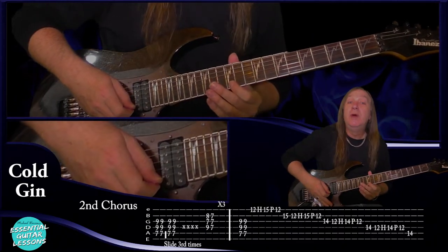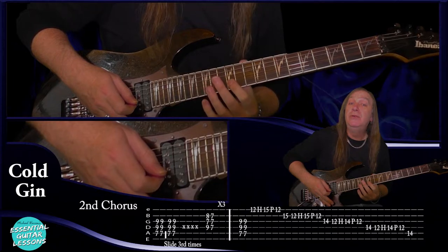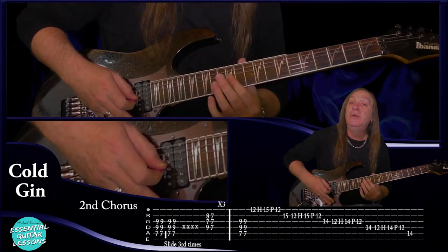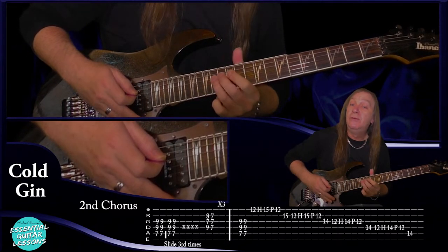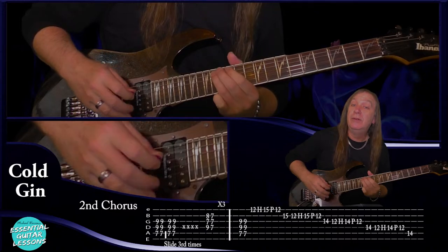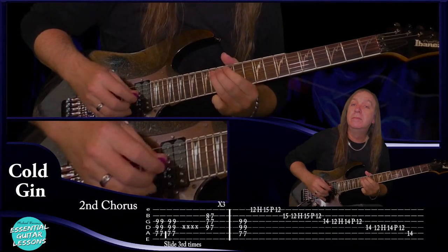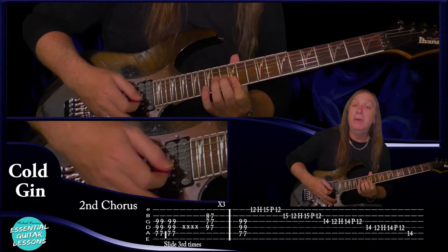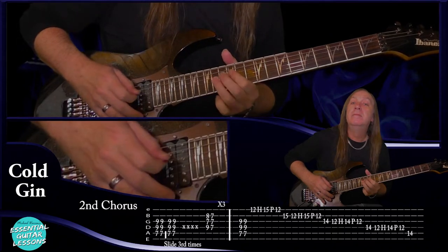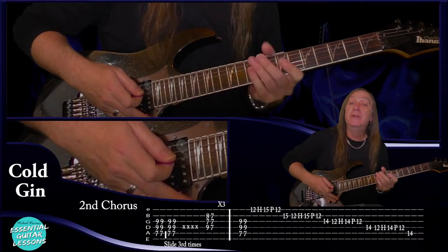The new fill: we're going to have 12 on the E string, hammer on to 15, pull off to 12 and then play 15 on the B. Then do the same on the B — 12, 15, 12, hammer on, pull off. Then 14 on the G. On the G: 12, 14, 12, hammer on, pull off. Then 14 on the D. Do the same on the D — 12, 14, 12 and then 14 on the A. And that's the fill at the end instead of doing our bend on the 14. Let's do that up to speed — not too hard. And that's the fill at the end of the second chorus.